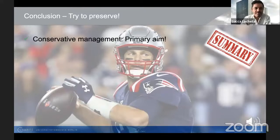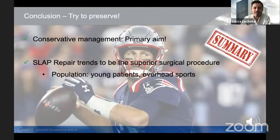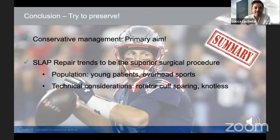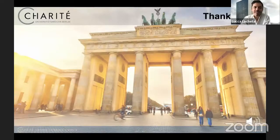Let me conclude. Conservative management is our primary aim in young overhead athletes presenting with SLAP 2 lesions. SLAP repair tends to be the superior surgical procedure in a young patient population performing overhead sports. Technically, we should aim for a rotator cuff sparing approach using a knotless configuration. And when considering biceps tenodesis, we should keep in mind that return to play might be compromised, especially in throwers who need the anterior stabilizer. Thank you very much for your attention, and I look forward to the discussion and your questions.